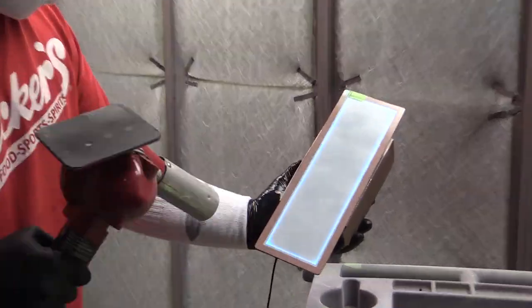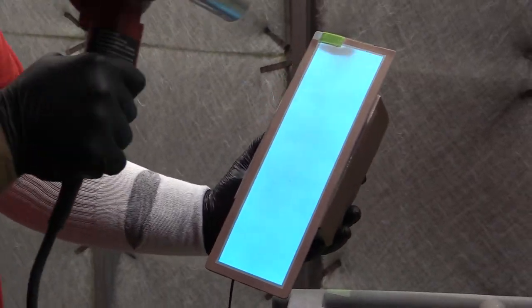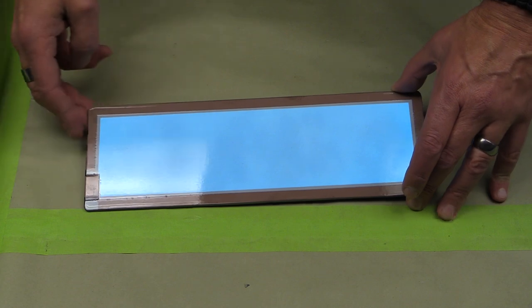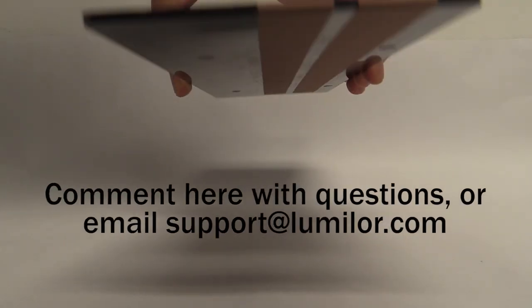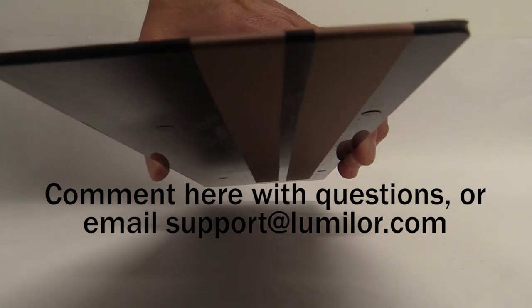Now here we see Joe lighting up the piece to finish it. Here you see where you normally put the tab for the backplane and the bus bar — in this case, it's simply been wrapped around the back and the connection sites are here. As usual, if you have any questions, leave them in the comments below or you can email us at support@lumalor.com.